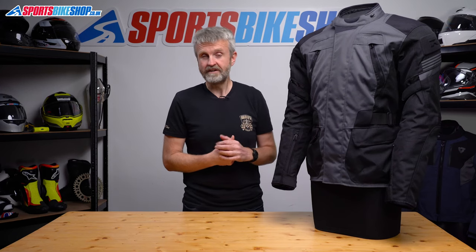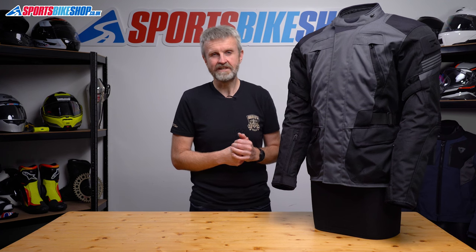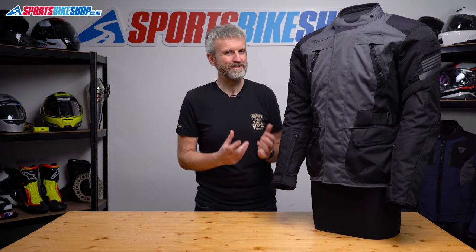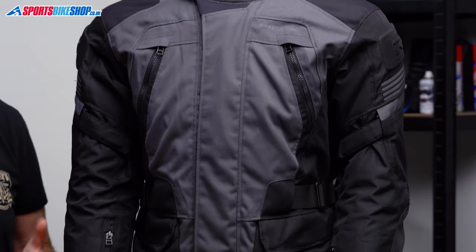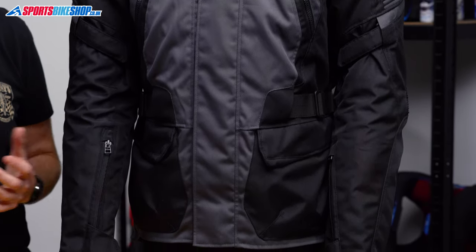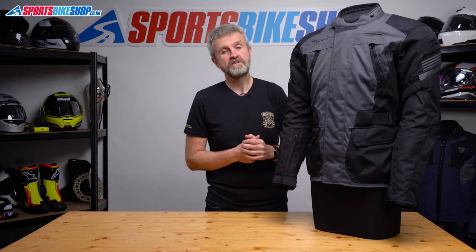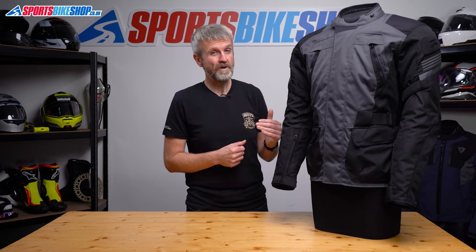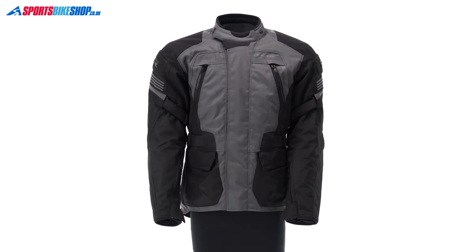Behind that layer there's the waterproof drop liner — it's Risha's own Aquashell membrane with an 8,000mm static head rating. Jackets tend to range from 5,000 up to 20,000mm, and that 8,000 rating is probably par for the course among jackets in this price category. It kept me dry in some pretty wet rides and the water repellent coating on the outside remained intact. If that does wear off and water stops beading up on the outer shell, it's easy to re-treat it to restore the protection.